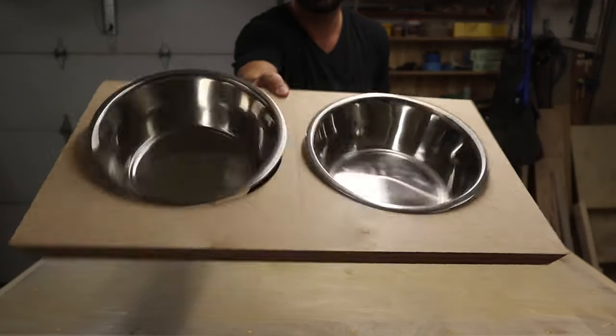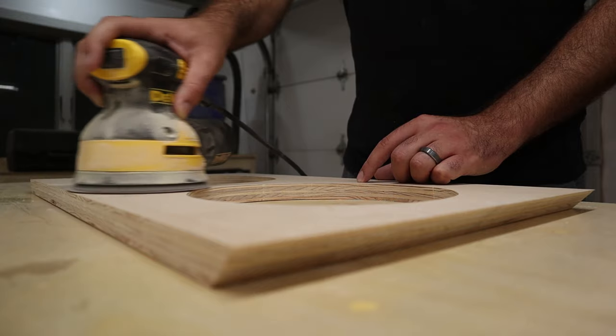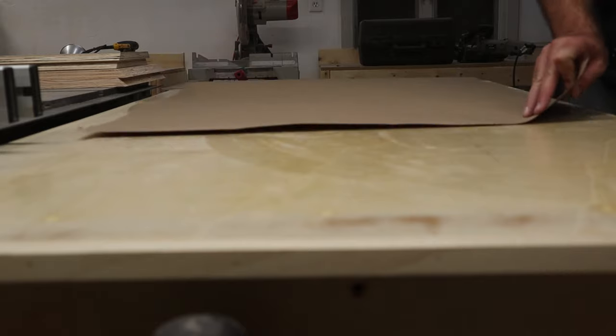Next, it's time for assembly. I'm going to sand everything up to 220 grit — all four pieces — just because it will make things a little bit easier later on.